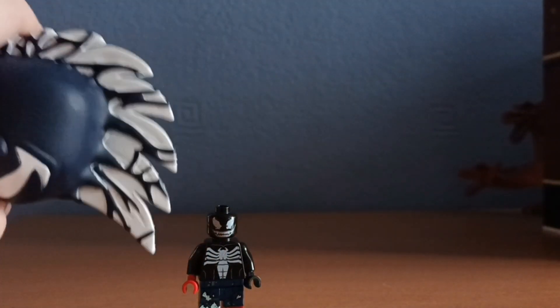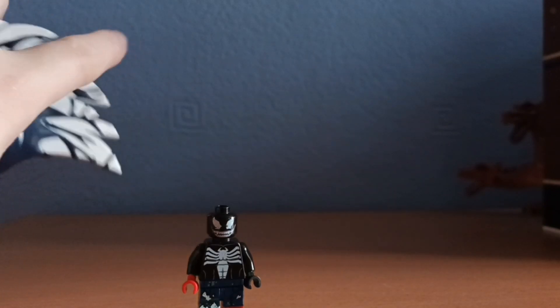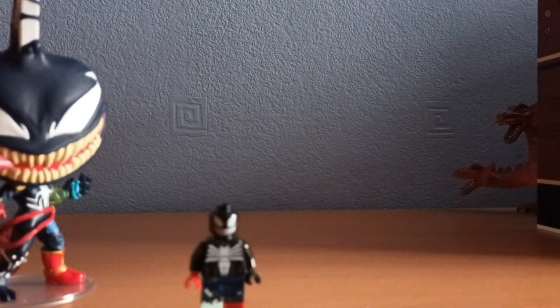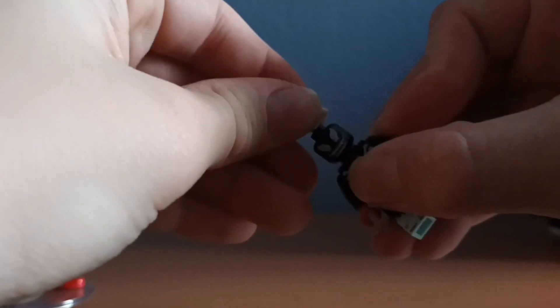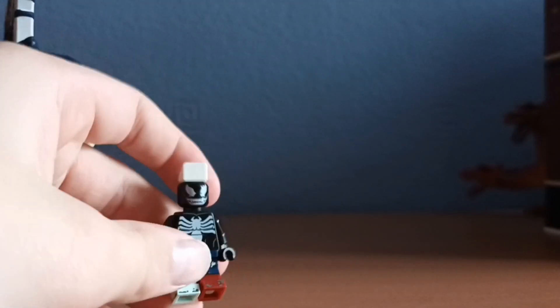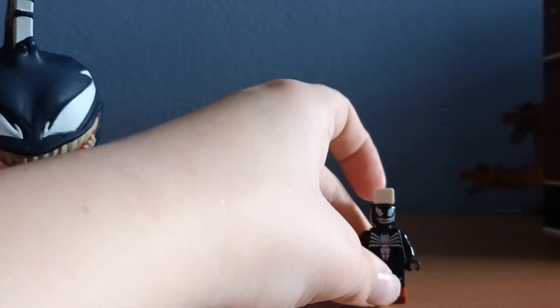I mean, obviously I can't change the entire hand, but that is still something to give it a bit more detail. Now, as you can see, we are missing one piece — this giant thing on top. I didn't know what to use until I found this piece: it's just a white cheese slope. And if you put it like that, it does kind of give that effect. It's not perfect, granted, but I'm not here to make perfect minifigures — I'm here to make good minifigures.